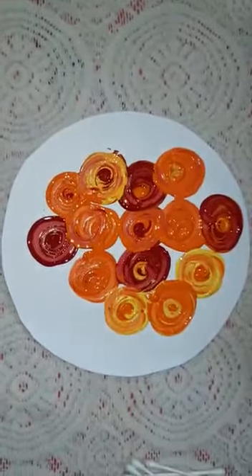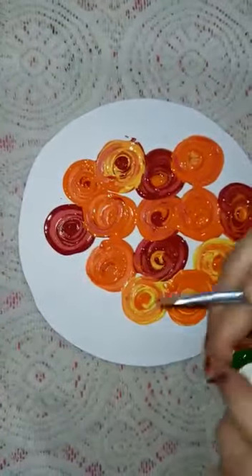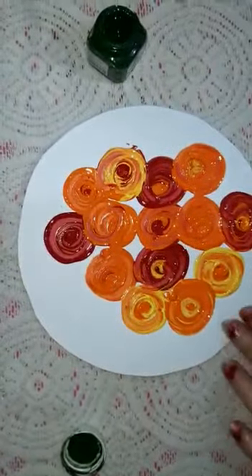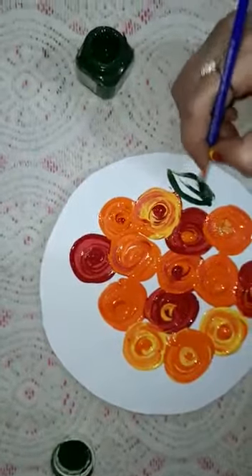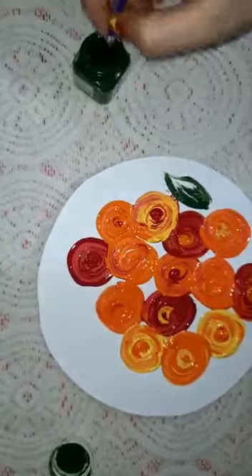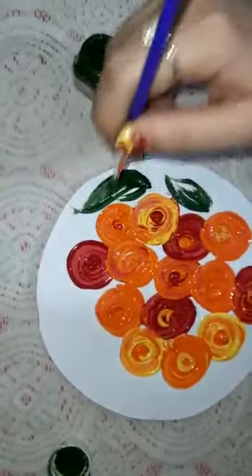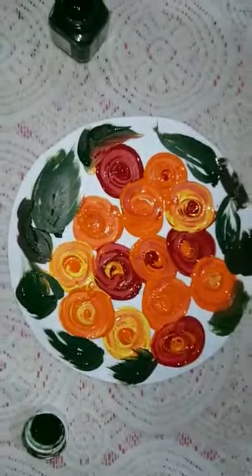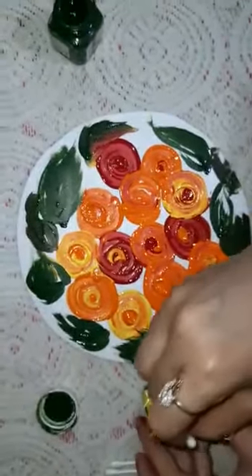Now I am going to make some leaves with the help of this green color. Again, I am going to put some dots with the help of this earbud.